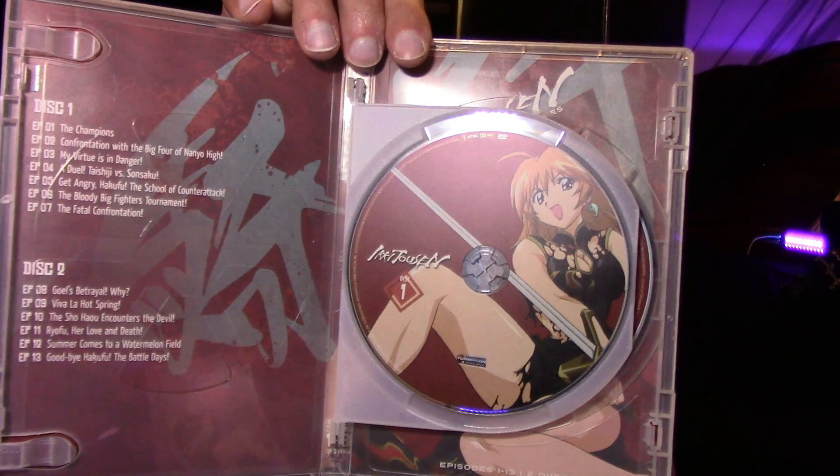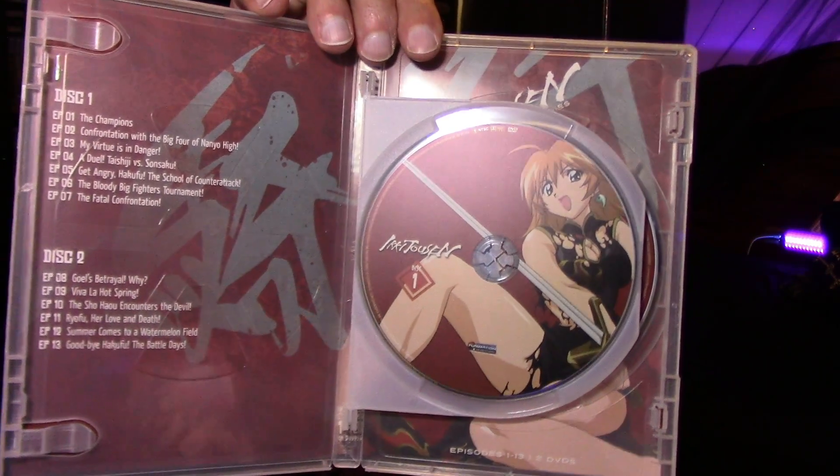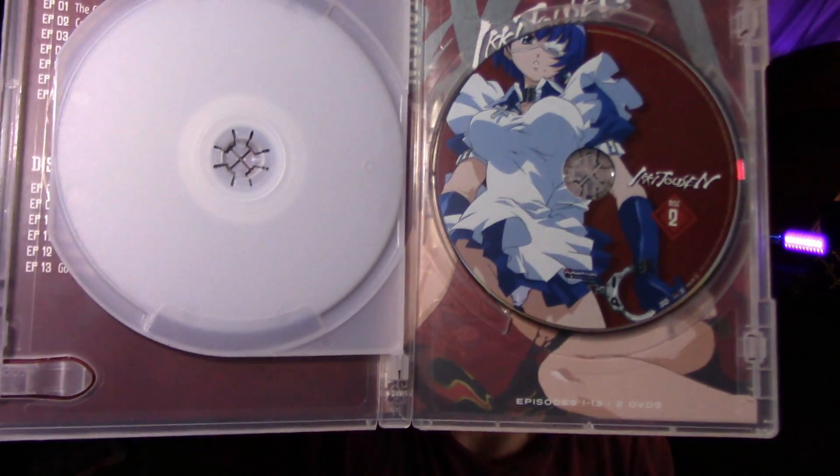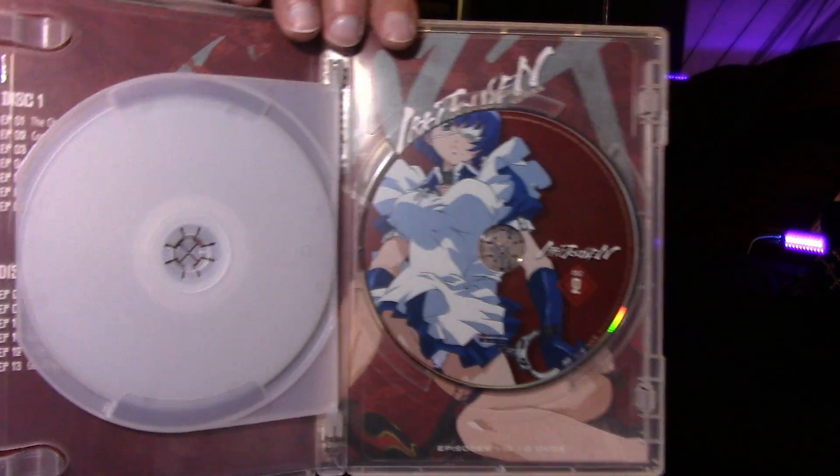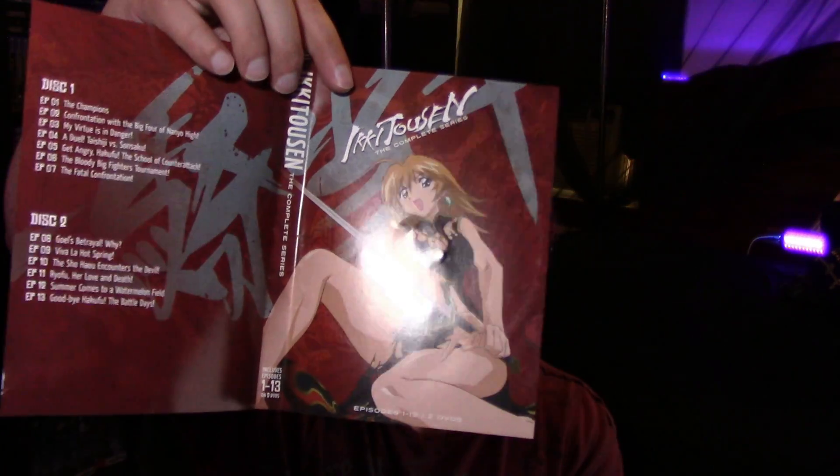That's the inside — I don't really remember her wearing this outfit. There's that, and you can see it's a reversible cover, so it's basically a two-disc set. There's the inside, and I'm actually going to use that one. I prefer to use it over this.